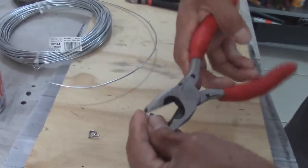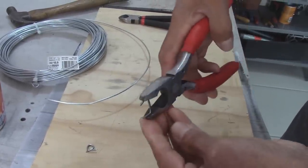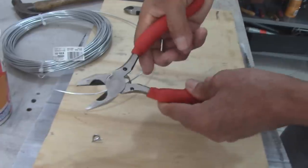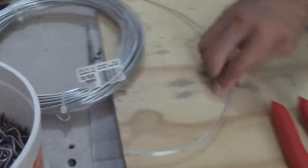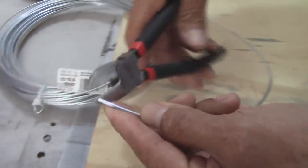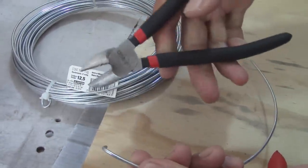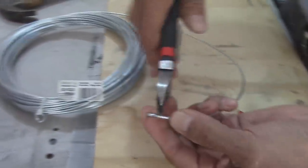I'm going to get it on the top. Let's go.